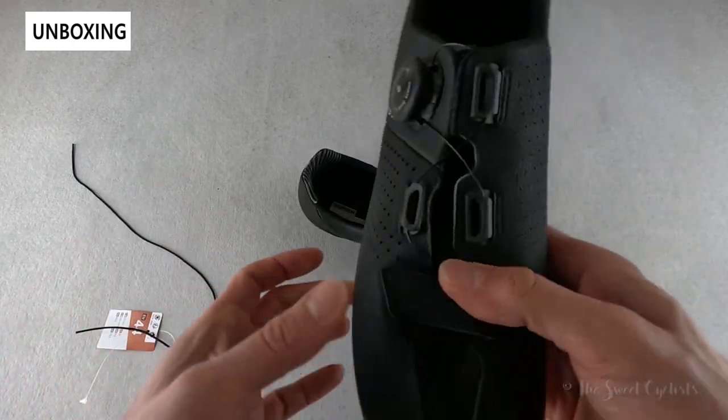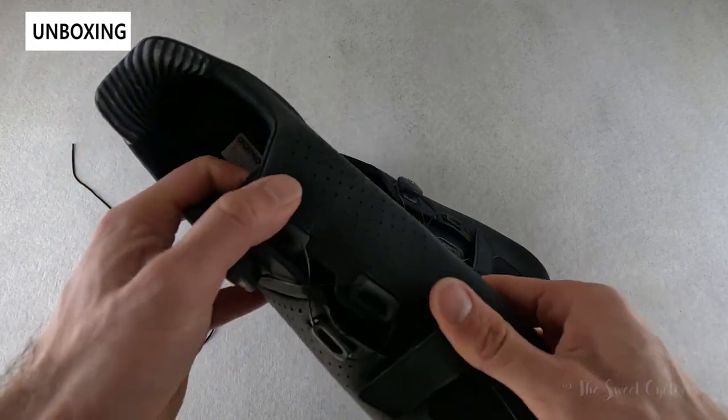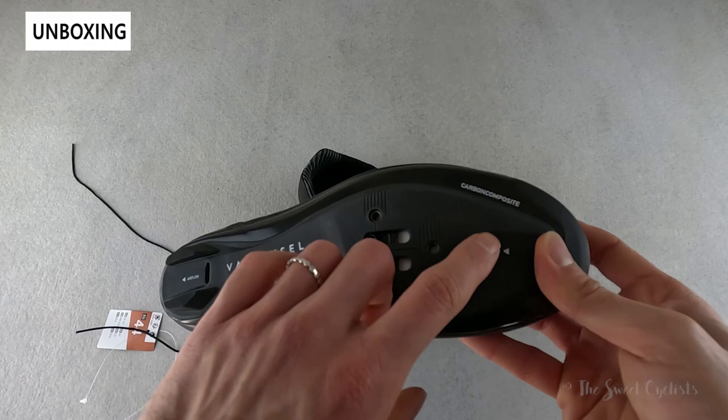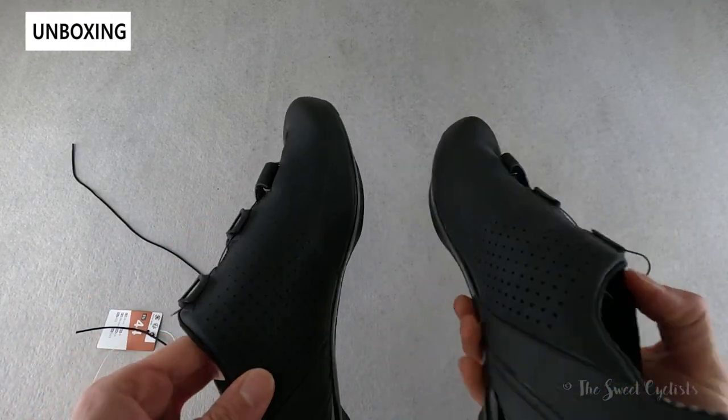You have a flexible polyester upper material — nice and soft for good comfort — and you have the ventilated sole with an inlet and outlet, with matching holes on the actual insole. It's a pretty good package and again very affordable for what you're getting.